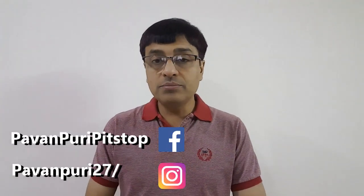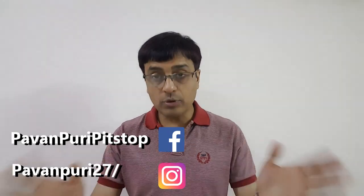Hello friends and welcome to Pawan Buri's Pit Stop and to another exciting video on badminton. The product for today is a Yonex racket — the Yonex Voltric 0.7 DG. We are going to do an in-depth review and take a closer look at the racket to see what it has in store for us.